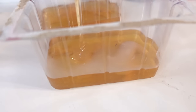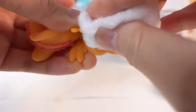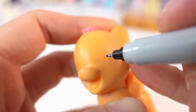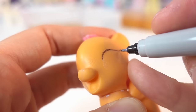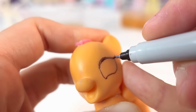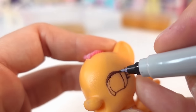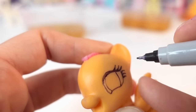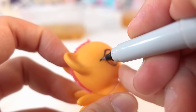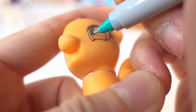Then we'll give it about half an hour for it to cure. While we wait let's go ahead and remove Scootaloo's painted outfit and eyes. Then with a Sharpie we're going to redraw Princess Luna's eyes.